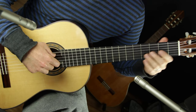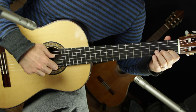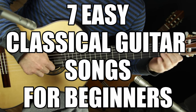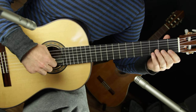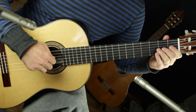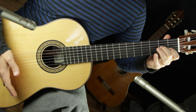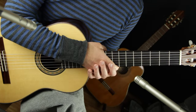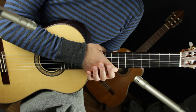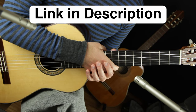Hey, Jared here from SoundGuitarLessons.com. This lesson is on piece number three out of my series called 7 Easy Classical Guitar Songs for Beginners. This series is an introduction to classical guitar by teaching actual pieces of music — very simple beginner-level pieces — and by giving you step-by-step exercises for how to work on them from the ground up. I encourage you to start from part one. There's a link in the description to a playlist of all the videos in this series.